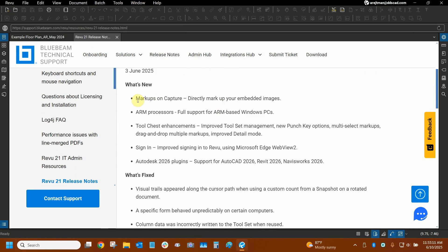The Markups on Capture feature has been added and it's really neat. We have captures, which are essentially images attached to our markups, so we can actually mark them up and change them in Review, which is awesome. A new feature I'm very excited about for many of our clients is ARM processor compatibility. We can now use Bluebeam Review successfully without any bugs or issues on ARM-based Windows PCs. Surface Pros and certain kinds of Windows-based tablets can now be used for that, which is fantastic.